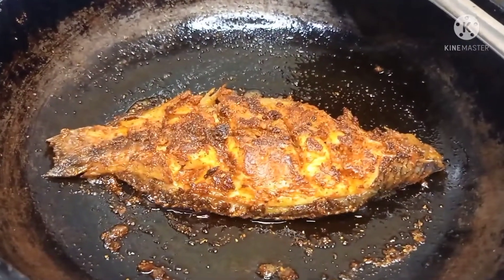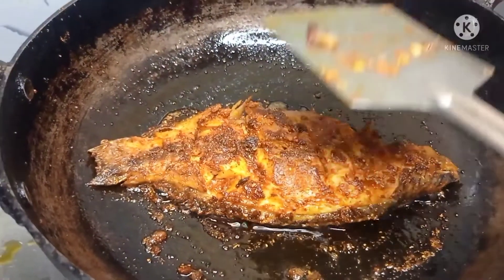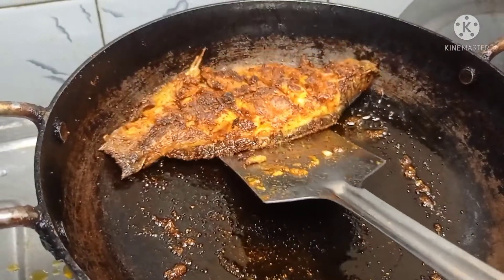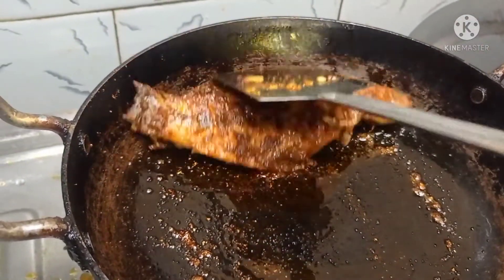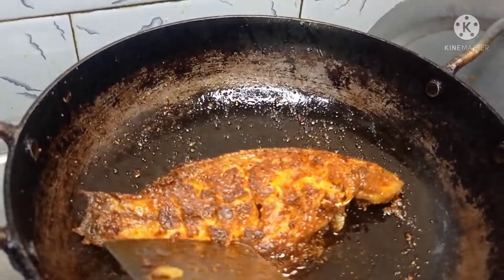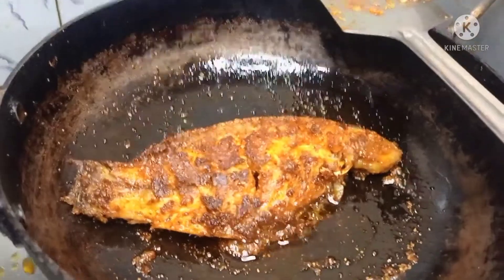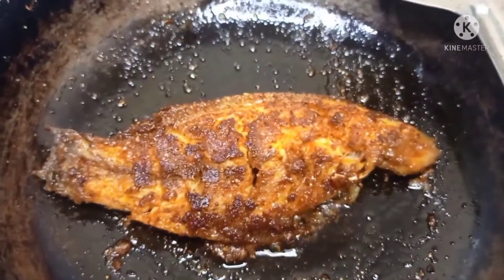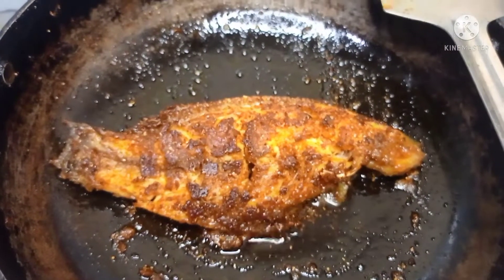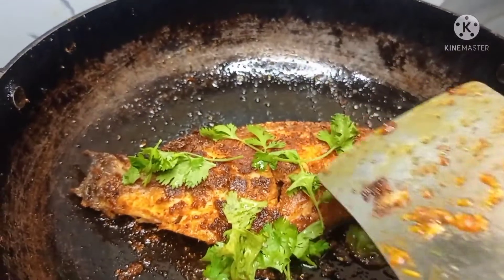Hi friends! I am going to show you a Sunday special fish fry.